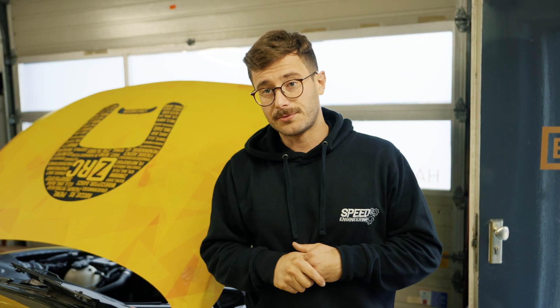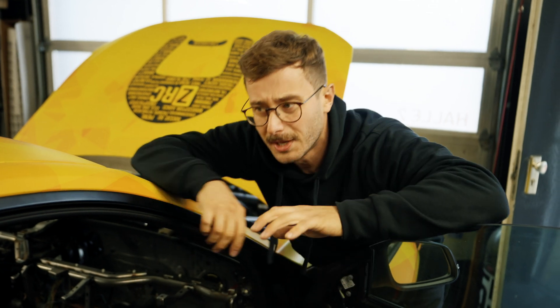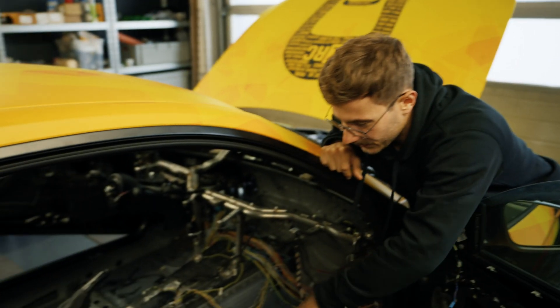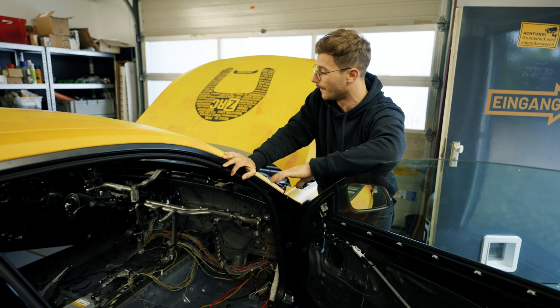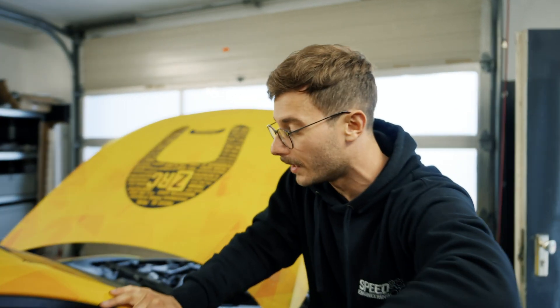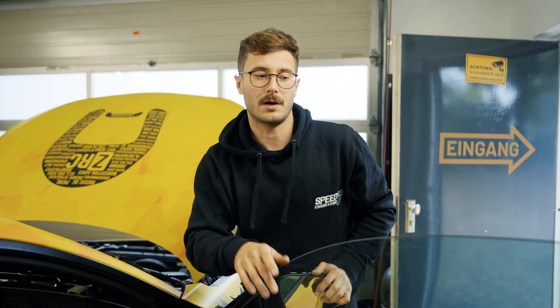I just wanted to show you that we're continuously working on this since we haven't done a video for a while. Right now I'm stripping down the complete wiring harness, which is really a challenge - the BMW wiring harness is really a pain compared to the little Swift. As soon as this is done, we'll get a paint job inside, put in a complete roll cage, and get a full carbon fiber dashboard. We're removing about 25 kilograms with the dash and all the vent stuff, replacing it with a two kilogram full carbon fiber dashboard. We'll make a separate update video for this car.